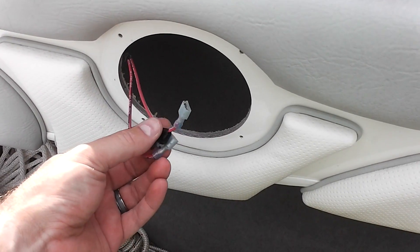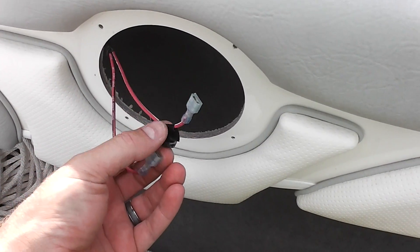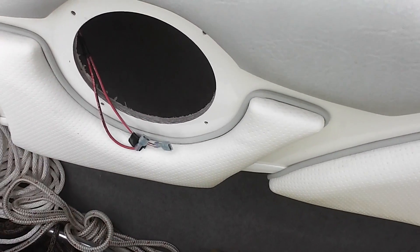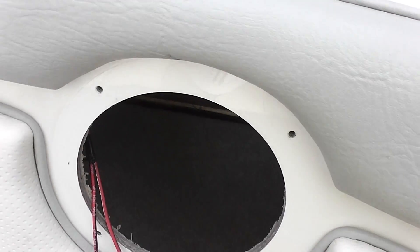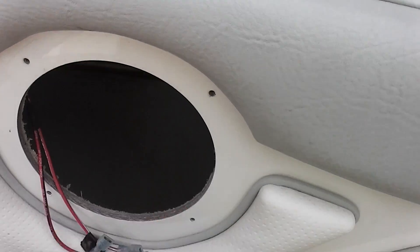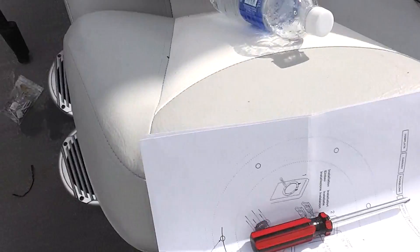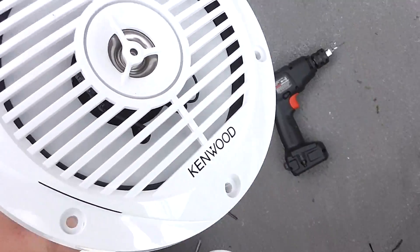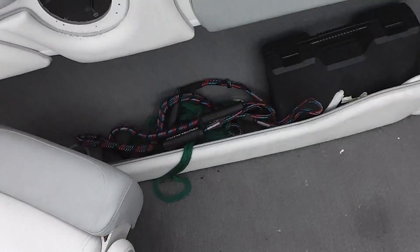You can see where I disconnected my Jensens, and I did mark the negative with a black piece of electrical tape just for reference. The Jensens that came factory with the Bayliner 185 had one, two, three, four holes. Now when you look over at the Kenwoods — the more powerful speakers I'm putting in —